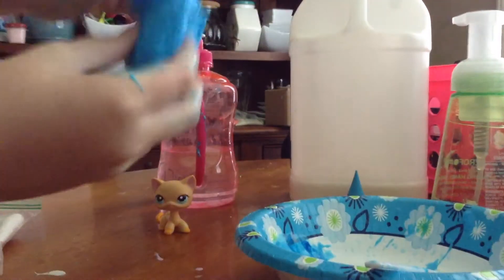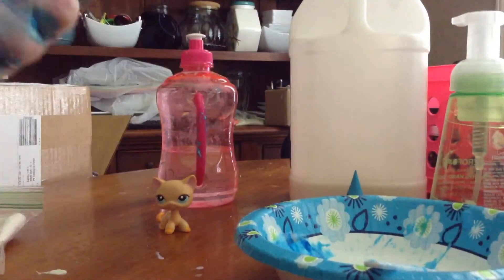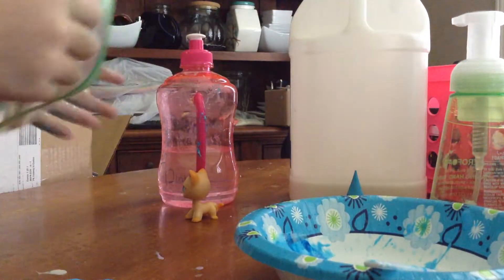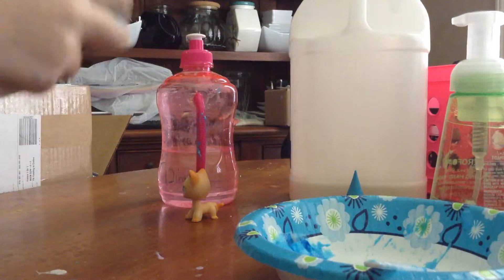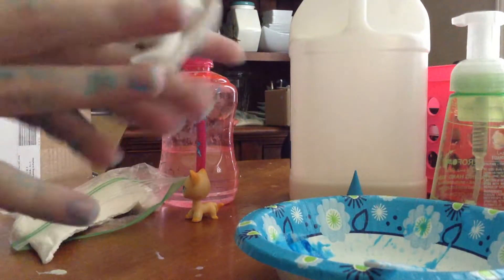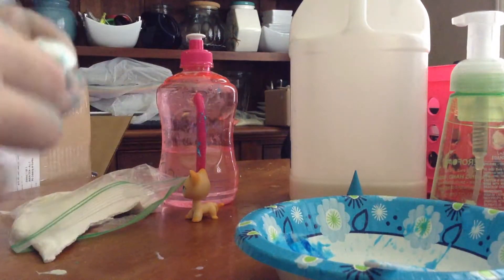So now that you have your slime, go ahead and add in your clay. This is the piece of clay that I'm using. If your clay is too hard, go ahead and add shaving cream or soap onto it.